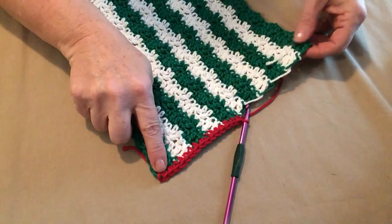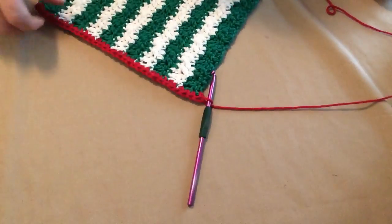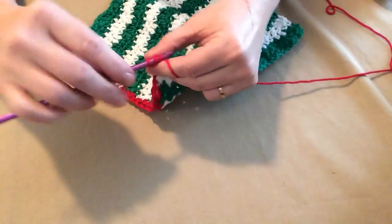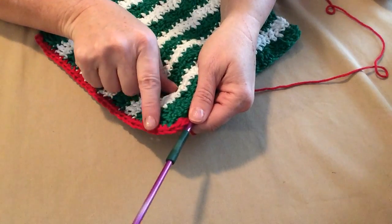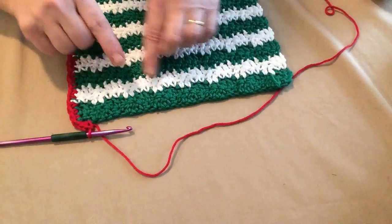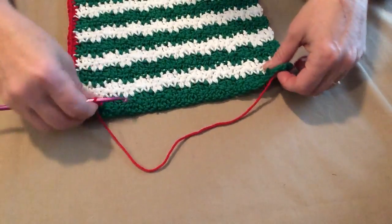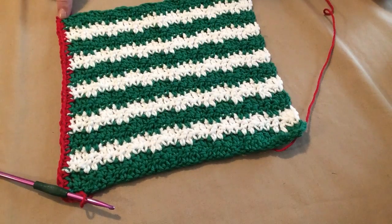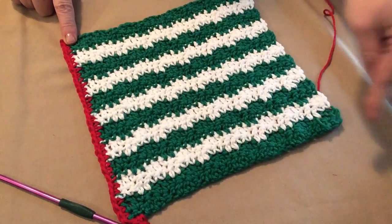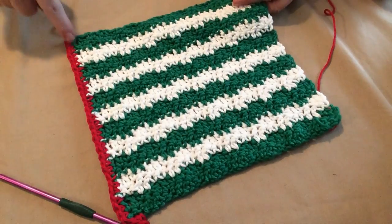We're going to single crochet all the way down to this corner. At the corner we're going to place three single crochets right in that corner, which gives us a nice smooth movement around the corner. At the bottom we can put all our stitches in those chains that move across, and we'll do the same thing on this corner — three single crochets — then work up the side the same way. Then we'll single crochet in the stitches across and join back to our first corner.